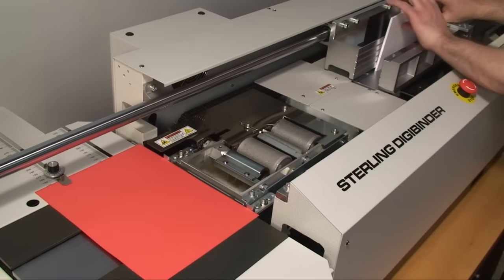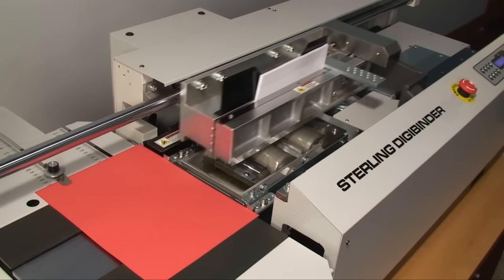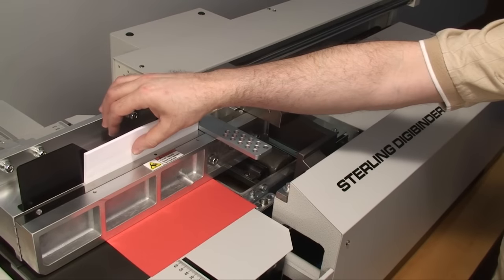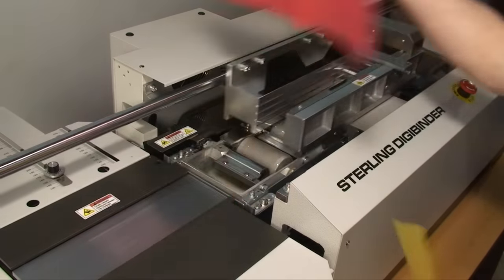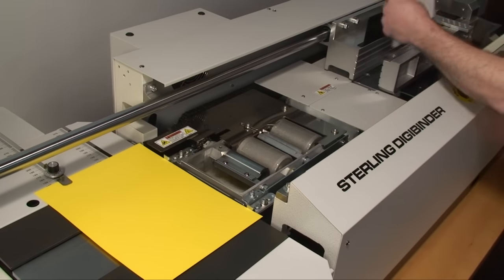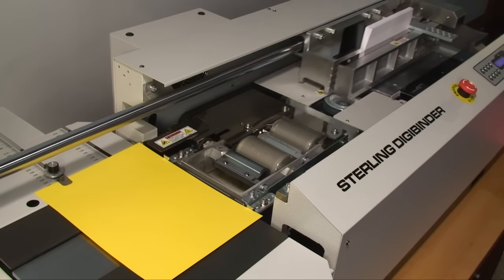Spiel Associates presents the Sterling DigiBinder Tabletop Perfect Binder. As you can see, the machine is totally self-adjusting. Go from thin books to thick books without any adjustments. Just place the cover on the nipper table, put the book block in the clamp, and push the start button. The DigiBinder does the rest.